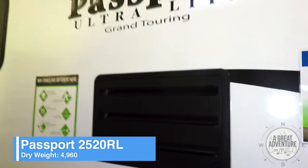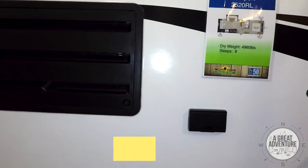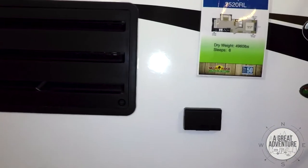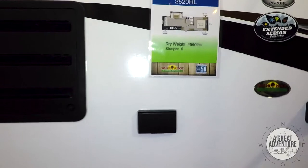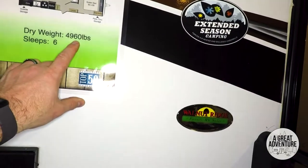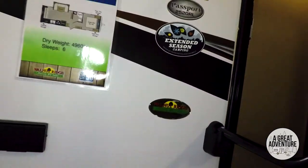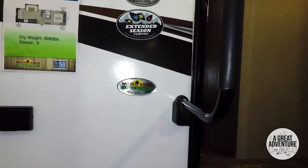The ever-popular Passport ultralight — I'm told these are fantastic for people with SUVs or smaller trucks because you're only looking at under five thousand pounds. I think even most SUVs will tow like six or seven thousand pounds, not all.